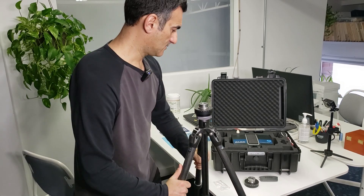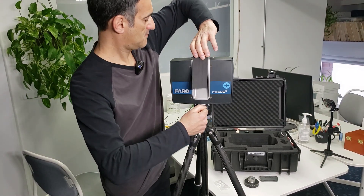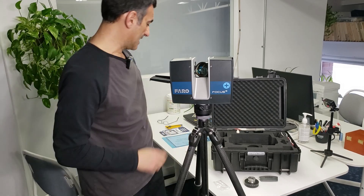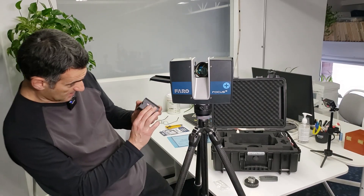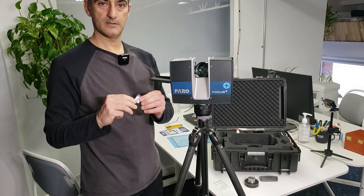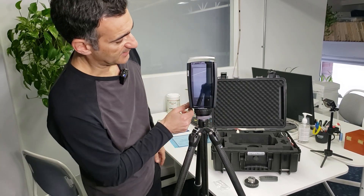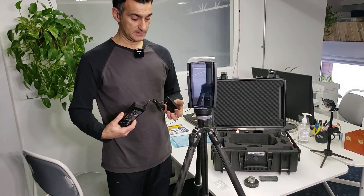There's a little compartment under the scanner for the battery — no battery in there, so I'll need to insert one. I'll check how much juice I have. I put the battery in and close the compartment. I also need a 32-gigabyte SD card — insert that in. Then I just press and hold the power button; it starts flashing and the screen fires up. In the meantime, I'm going to plug in the other battery to charge.